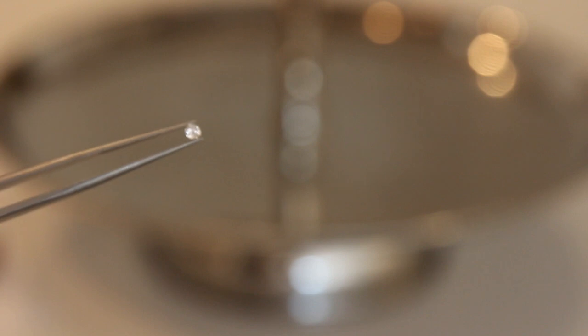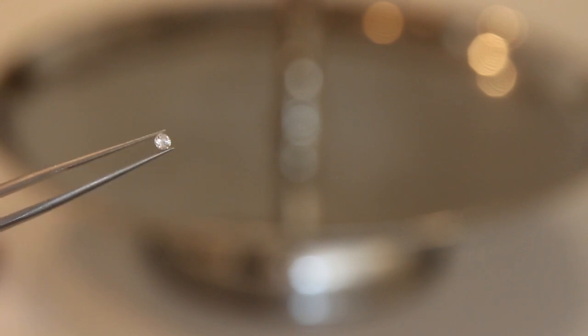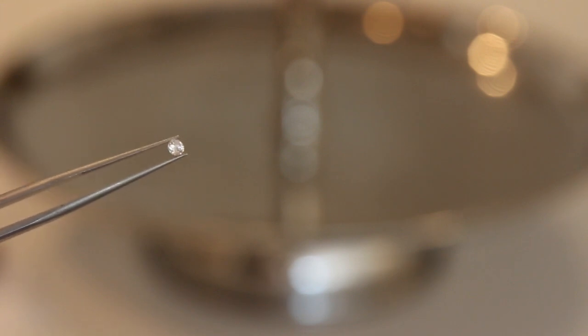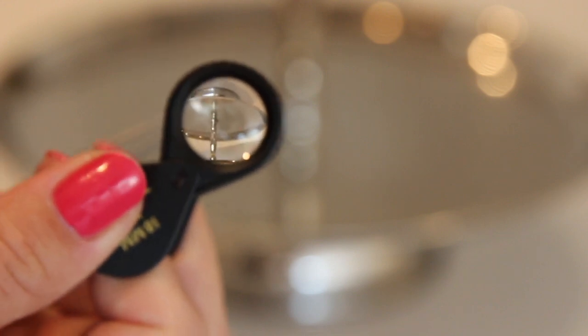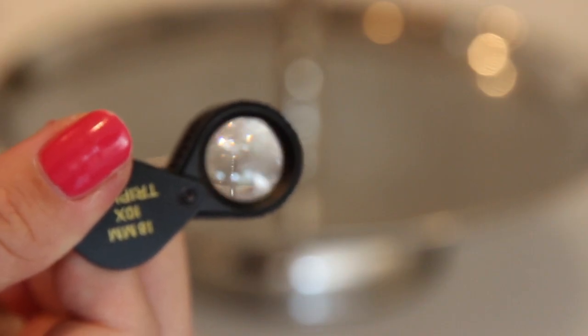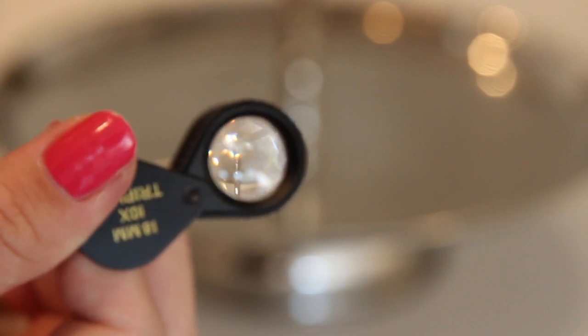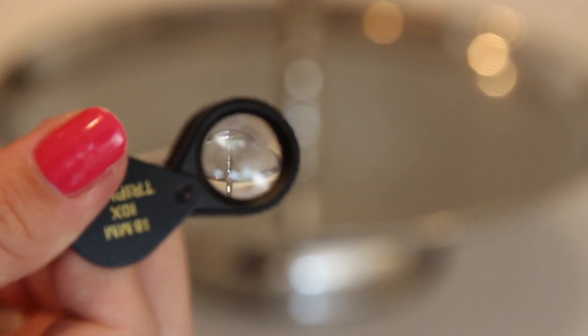So this is stone A. Let's try to view it through the magnifying glass. I'll demonstrate — I'm not sure if it will pick up on camera, but let's see. You can see the fire right there. It's really hard to see through the viewing glass, but you can see the scintillation of all the colors — that is called fire. It has a rainbow effect as I slightly move the diamond around. That was diamond A.